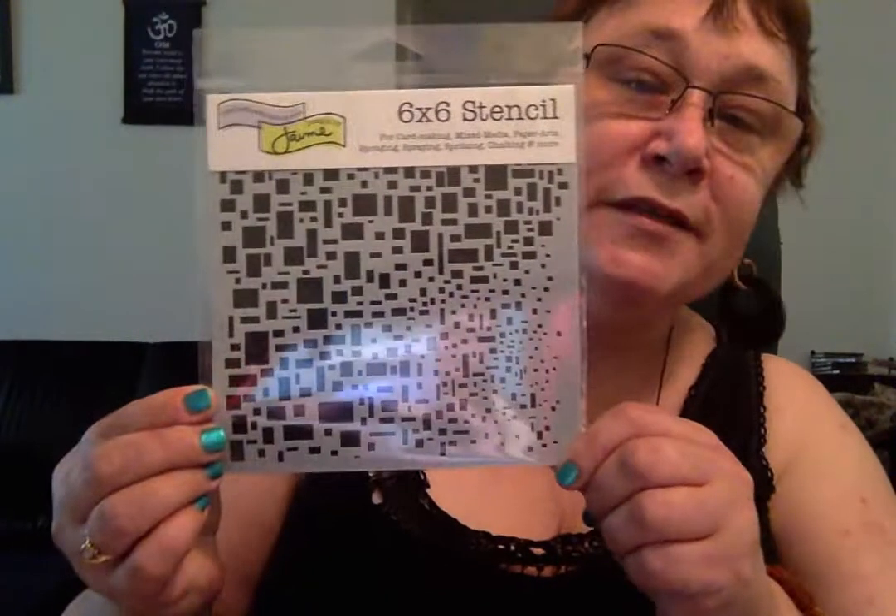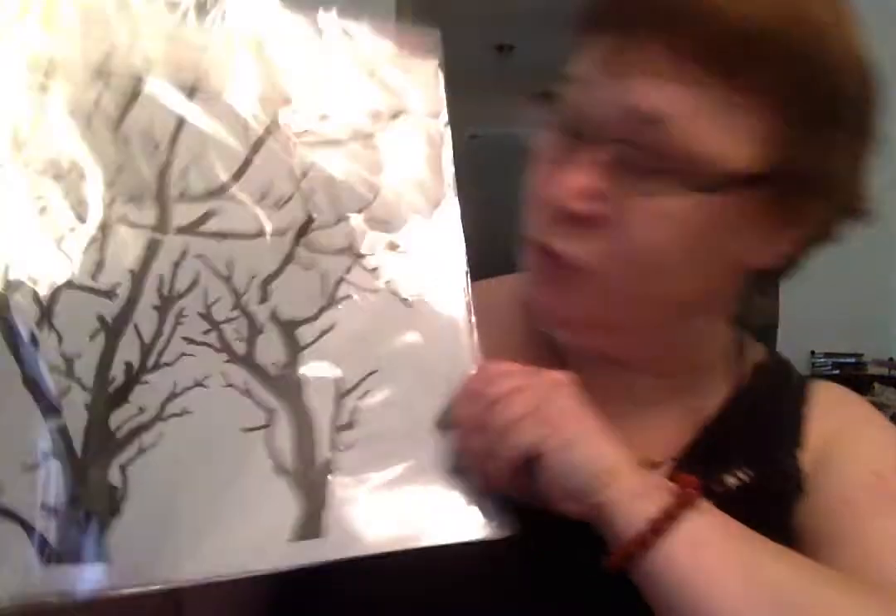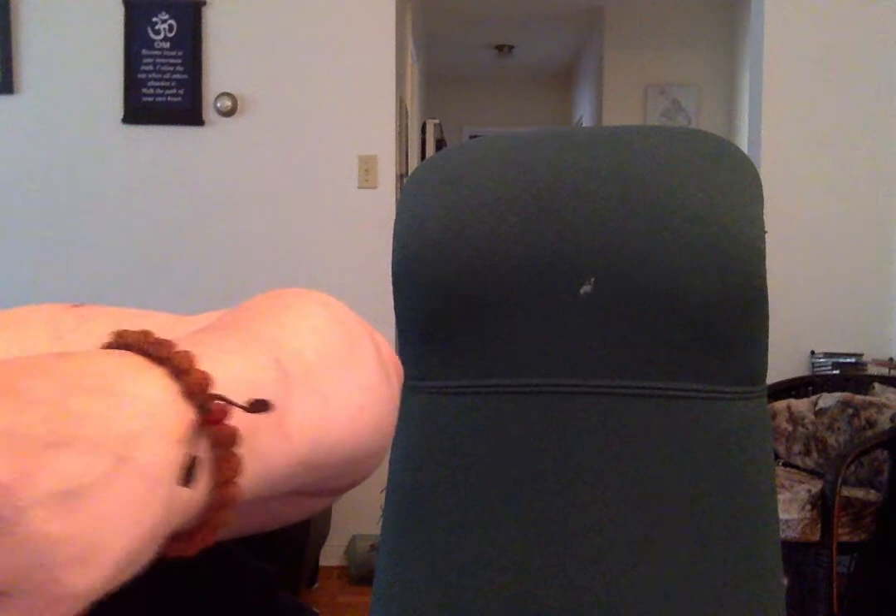I also got one called Mini Cubist, a large one called Branches Reversed, and the swirl one that I've been using. I have a few others I picked up recently as well.